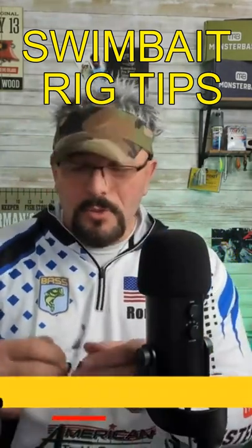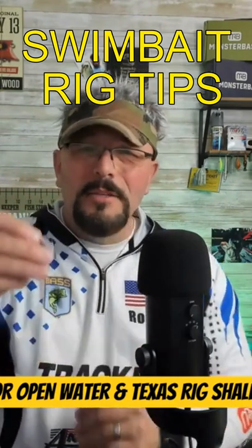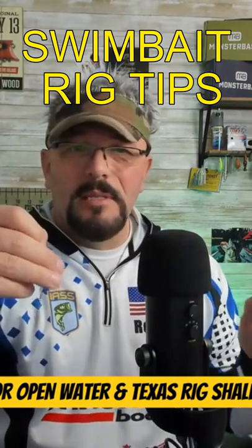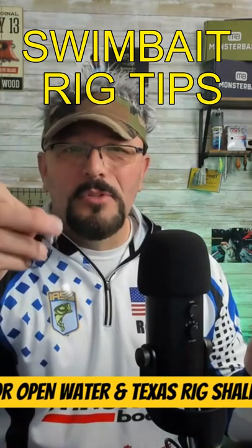One of the things I'm going to show you is a trigger — this is a trocar underspin with about a three-odd hook. What I like to do in open water, if I'm fishing these swim baits in open water, I will take this and rig it as an underspin.